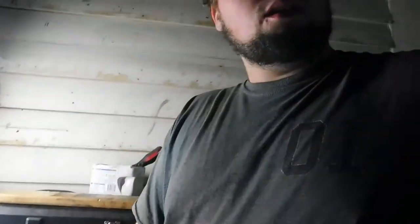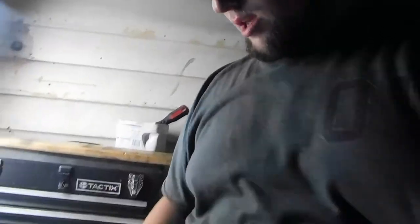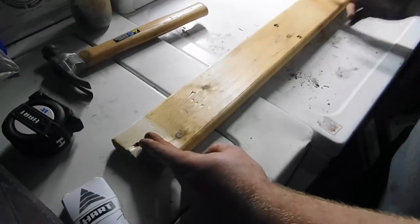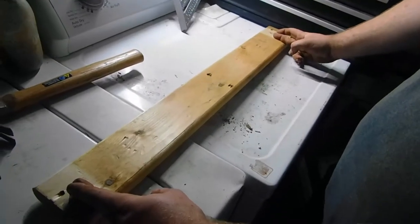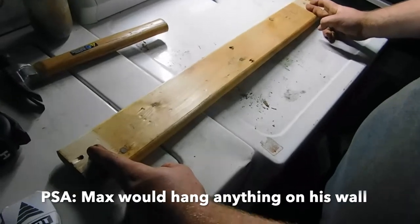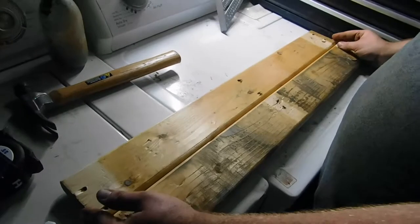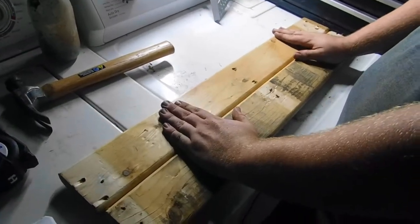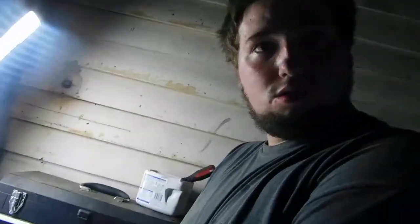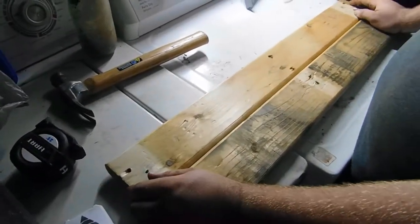So how long should our shelves be? Maximus, bud — what are you thinking here? That's a pretty decent shelf. Would you hang that up on your wall? Probably. So we're trying to just make it from scratch. Shouldn't we do one that's double thick? Double the thickness is better. You got double thick — it's going to go all the way. It don't matter how long it is, if it ain't thick, it ain't right.